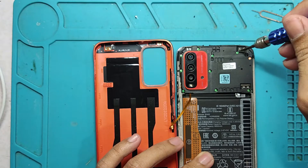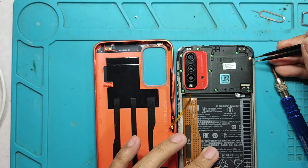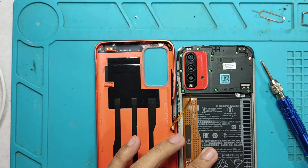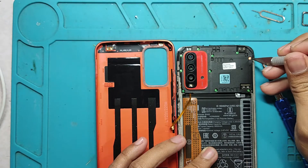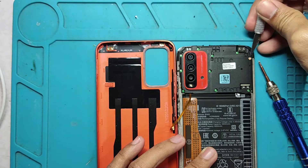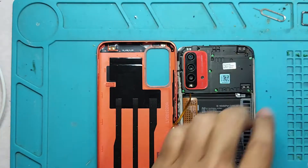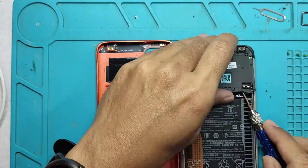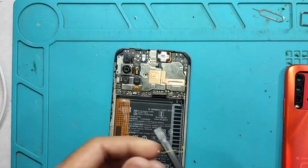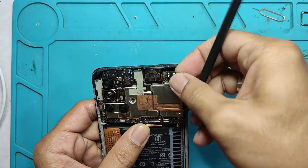You have to take note to always remember to take care of the fingerprint flex. Make sure not to tear it down because once it is torn or broken, you will need to replace it with a new one. I also preserved the warranty sticker on the screws as carefully as I can. Now we are going to unscrew, remove the fingerprint, remove the flex, the LCD, the power flex, the battery, and also the signal cable.